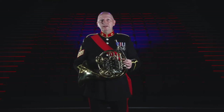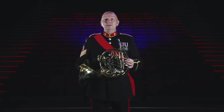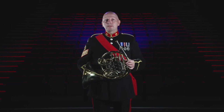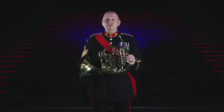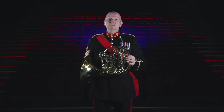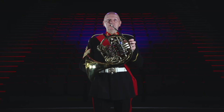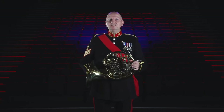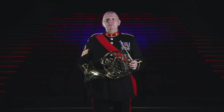Carrying all that metal tubing around wasn't practical and was not the quietest when changing during a piece of music. But all this changed in the early 1800s when the valve was invented and eventually incorporated into the French horn. This type of horn is sometimes called the double horn and is pitched in two keys, F and B flat. You can switch between the keys by using this valve with your thumb, which gives the instrument a very wide range of notes from the very low up to the very high.